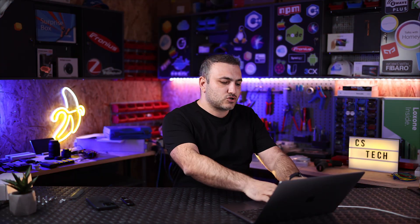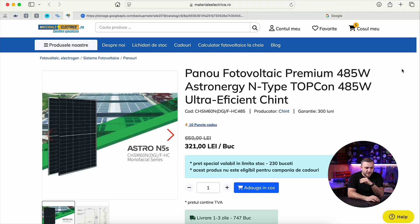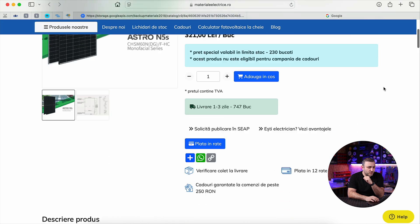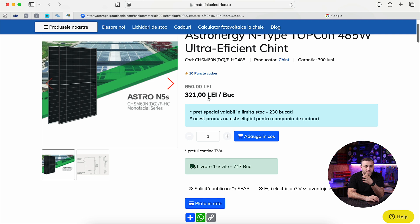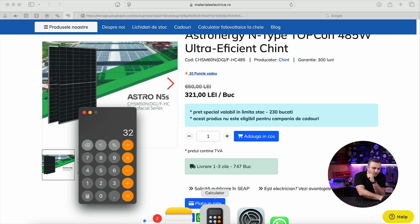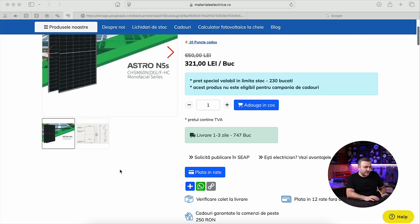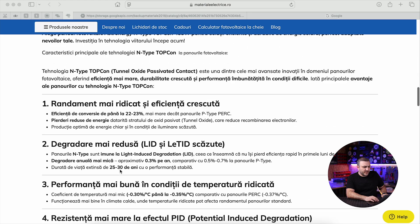Let me show you more details about this panel — I'll put a link with the full specifications in the description below. Here on our Romanian dealer's page you can see the Astro Energy M-type TOPCon 485 watts. The price is 321 Romanian lei — making a small calculation, 321 divided by 5, the price in euros is around 64 euros with VAT, which is a very good price. If you live outside Romania, you can buy from your local dealer.